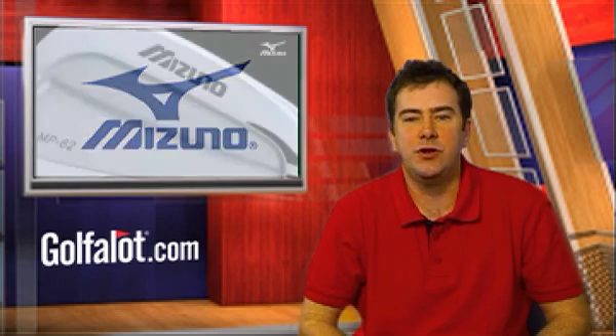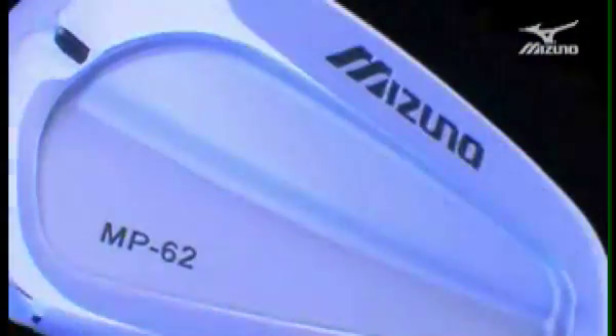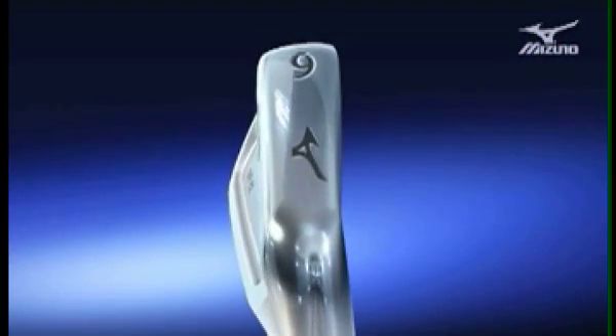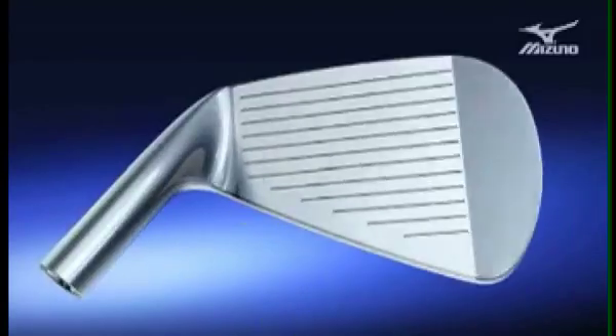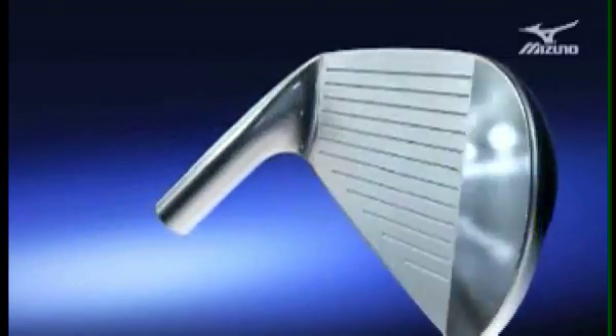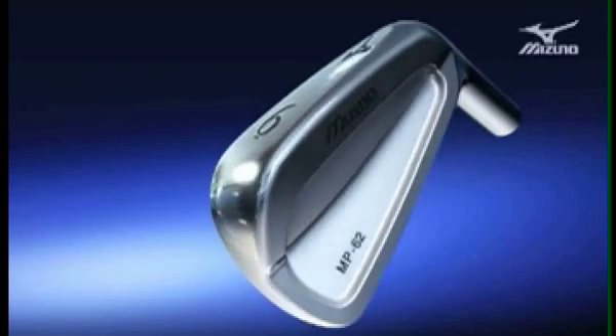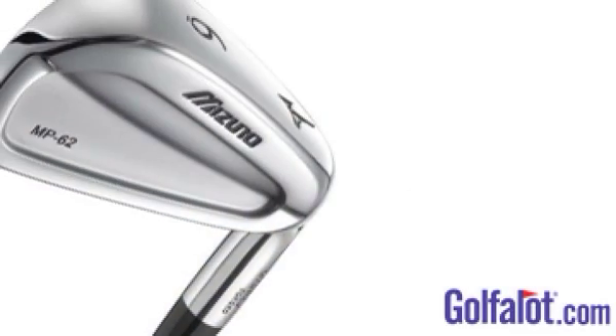First up is the Mizuno MP62 iron, which is based on the most requested adjustments from Mizuno's tour workshops. It has simple looks but combines new technology with the personal grinds of Mizuno tour players such as Luke Donald and Jonathan Bird. The MP62 features a minimal offset and a versatile soleplate, together with a redesigned trailing edge to promote crisp ball striking.